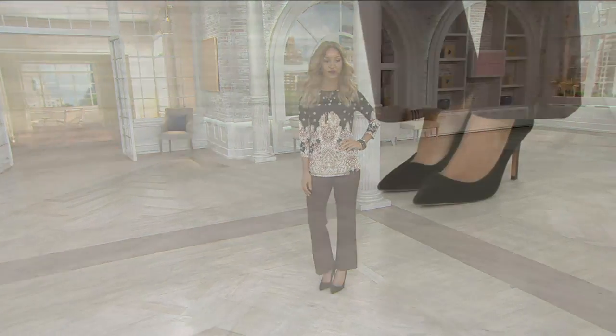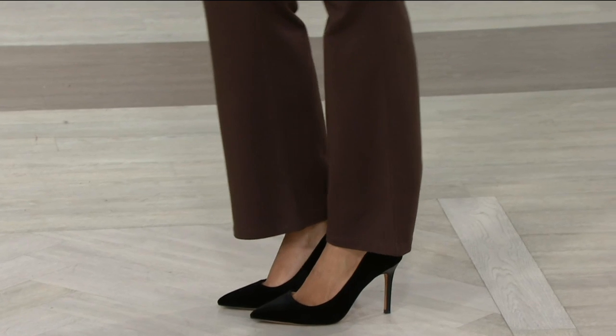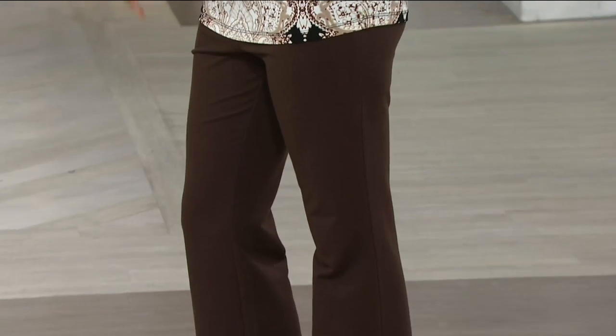I didn't wear these. Every single pant in my locker is Susan Graver — a couple of Denim and Company, but mostly Susan Graver. I love hearing that. I made you check my tag today when I walked up. This is another Susan Graver.